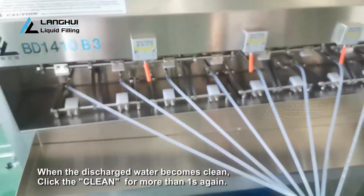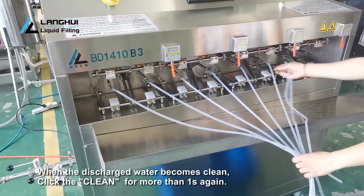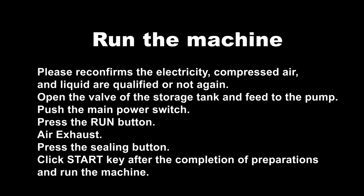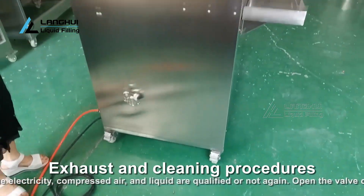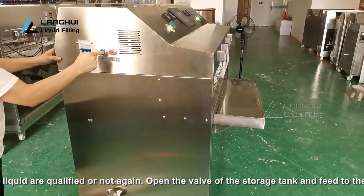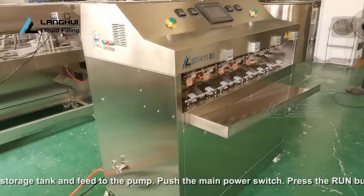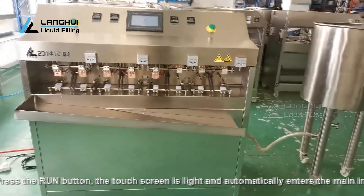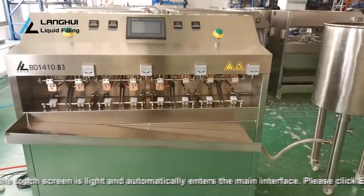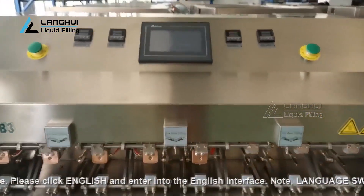More details refer to the manual and other operation videos. Please reconfirm the electricity, compressed air, and liquid are qualified. Open the valve of the storage tank and feed to the pump. Push the main power switch, press the run button — the touch screen lights up and automatically enters the main interface. Please click English to enter the English interface. To switch language, click return to the language switch interface and click other languages.